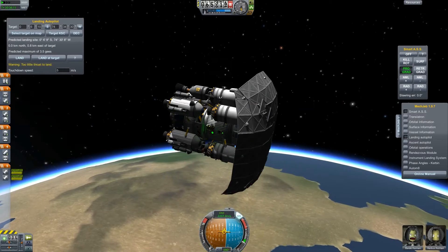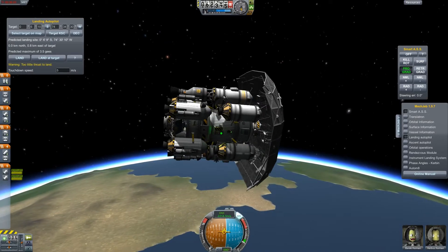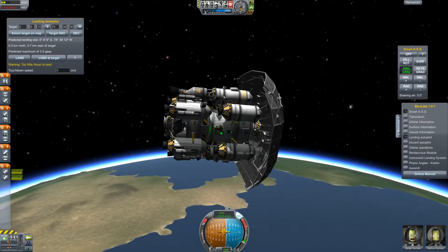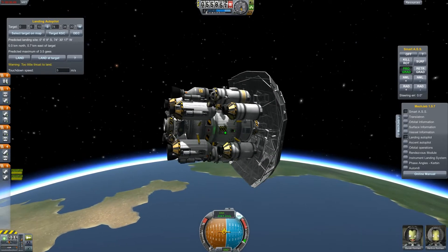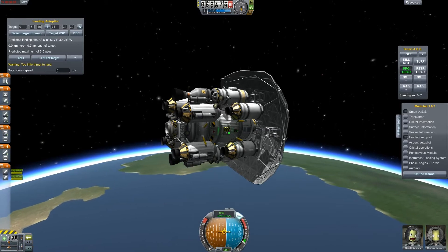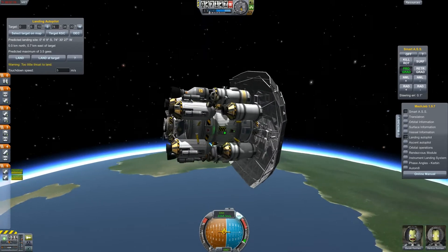So let's make another test in the atmosphere. With this design we have to point prograde, and it makes it a little bit more difficult because once we detach the heat shield we have to turn the craft around by 180 degrees before we can use the parachutes.